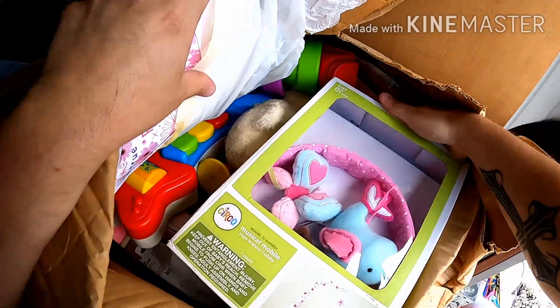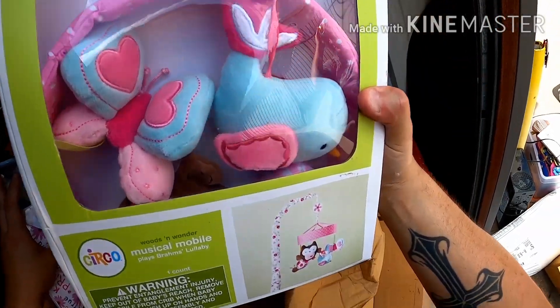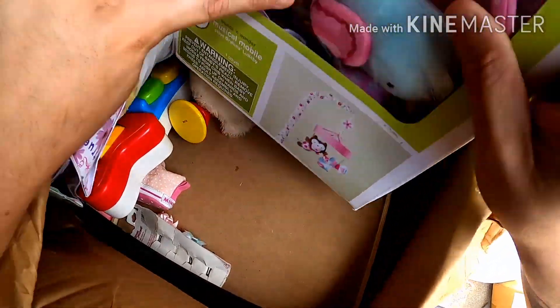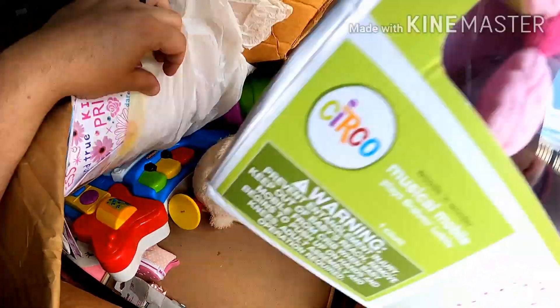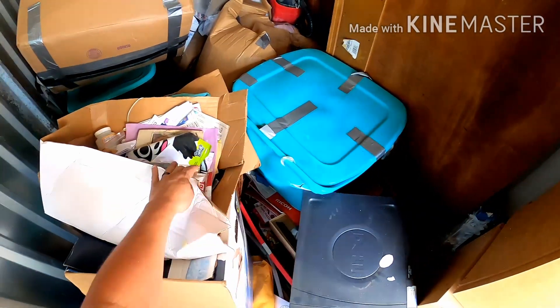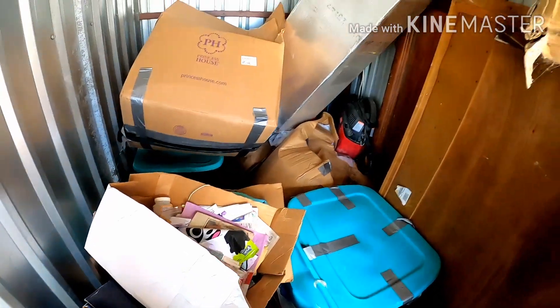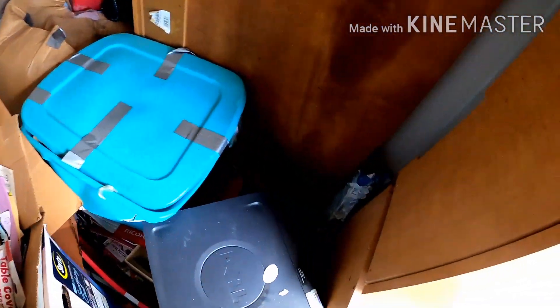Another box looks like it has a lot of toys in it. There's a mobile too — too bad Cody's having a boy, but that mobile will actually probably sell pretty well. Starting to get towards the back — there's a computer, a bunch of totes, more boxes. I have no idea what that thing is. Looks like a headboard and there's a shop vac back there.